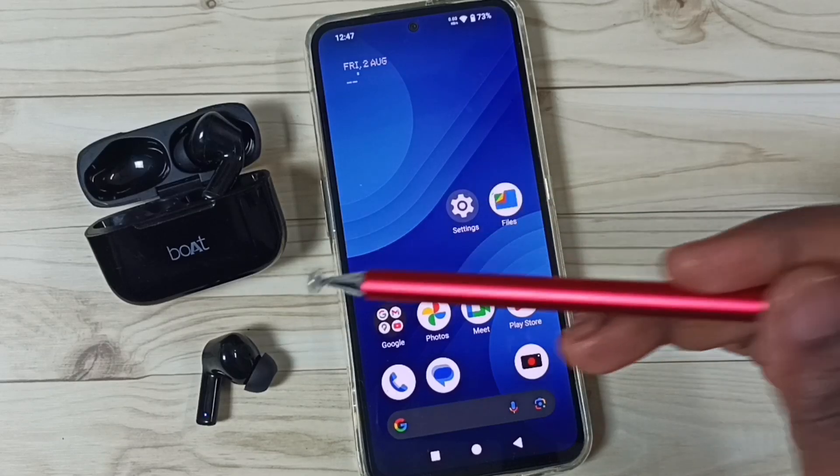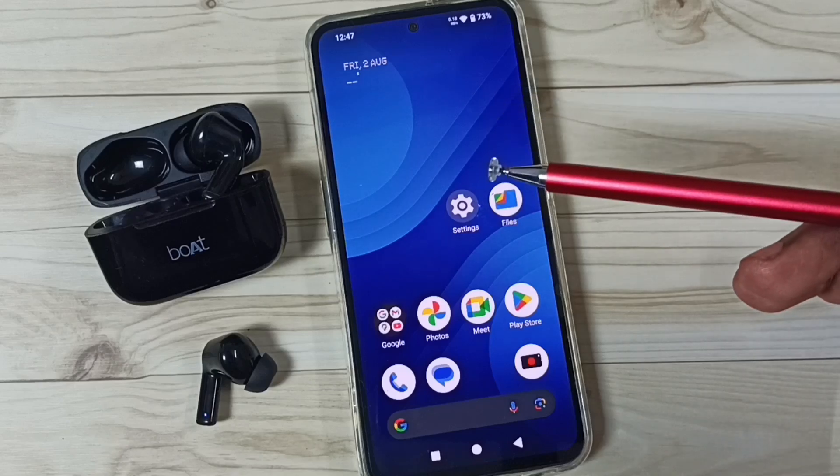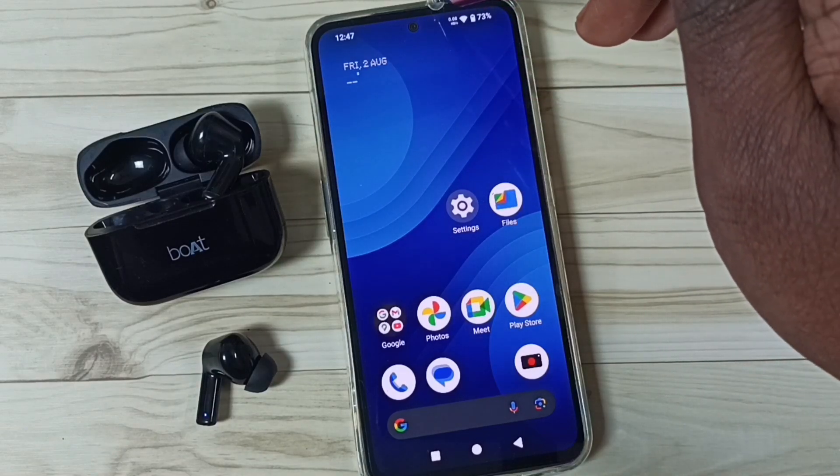Hi friends, this video shows how to connect these Bluetooth earbuds to this mobile phone. Please don't forget to subscribe to this channel, and please like and share the video.